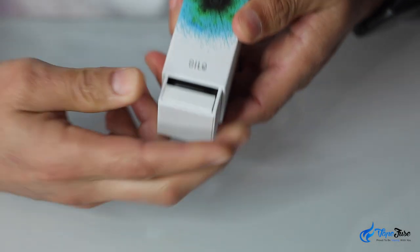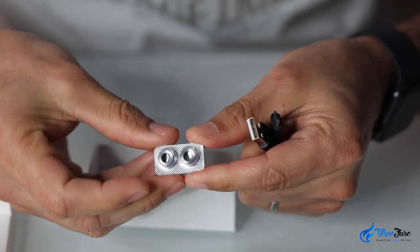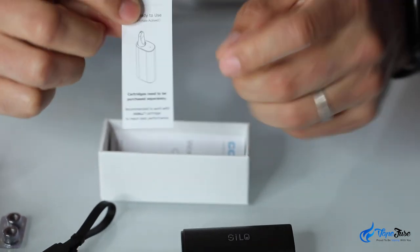In the box you'll find the Silo battery, a short USB charging cable, two magnetic adapters, a warranty card and a single page user's guide.